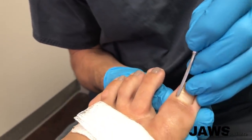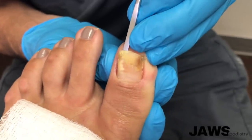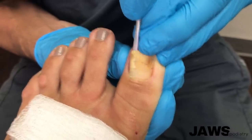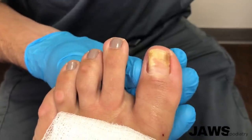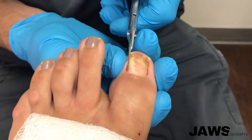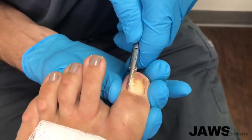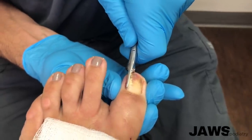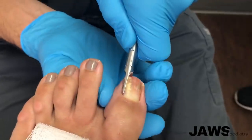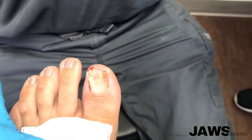This is going to create a significant amount of discomfort, and this is going to be a relatively big nail. It's fine distally, but here is where it's digging in again. So what we're doing here is using our English anvil — this is really going to alleviate the pain.